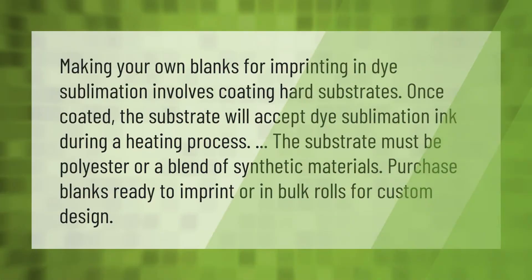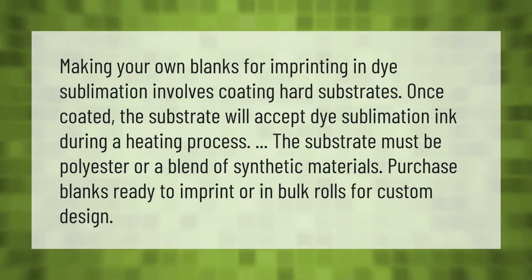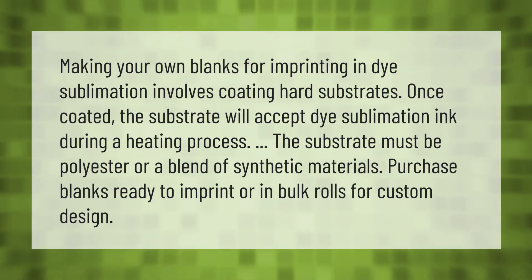Making your own blanks for imprinting in dye sublimation involves coating hard substrates. Once coated, the substrate will accept dye sublimation ink during a heating process. The substrate must be polyester or a blend of synthetic materials. You can purchase blanks ready to imprint or in bulk rolls for custom design.